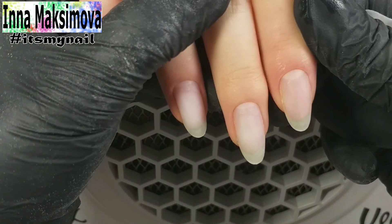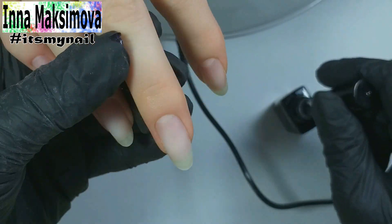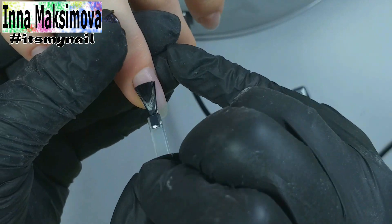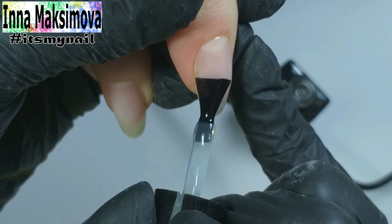Manicure is ready. I apply a primer. Now the alignment — I use a rubber base. It is well self-leveled and we get a beautiful even nail.